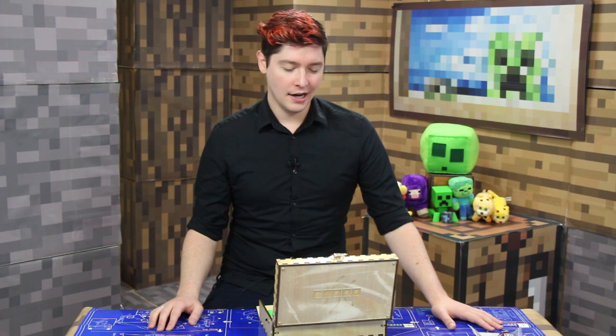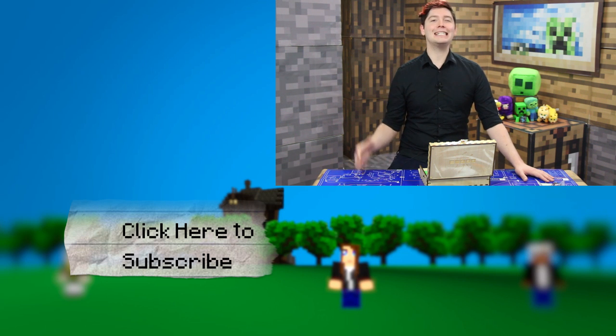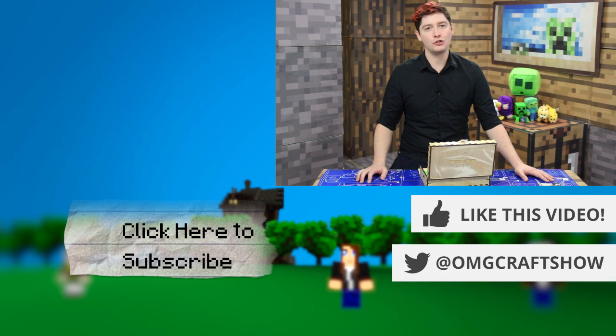We are going to leave it off here. This was such a fun project to work on. And of course, you can get it yourself at PlayPiper.com — that link is also in the description below. I can't believe how much fun I actually had on this project, and I feel like I even learned a thing or two from Piper. Thanks so much for watching. If you enjoyed this episode, please give it a like. Make sure you subscribe for more at YouTube.com/omgcraft, or click the button at the end screen to subscribe. I will see you next time on OMGCraft. Bye.